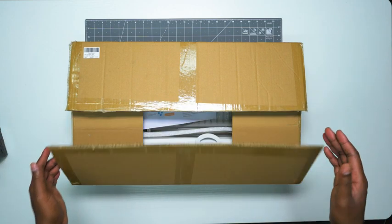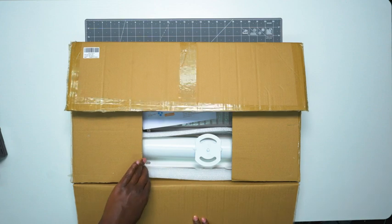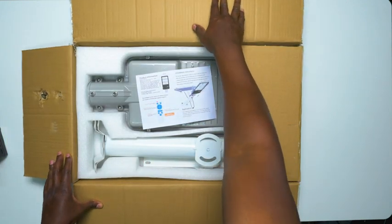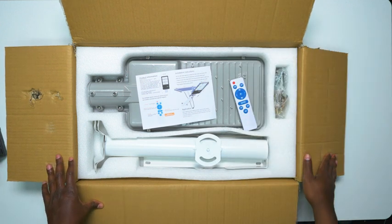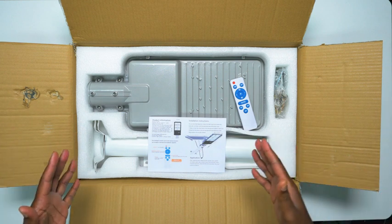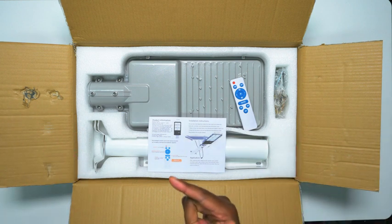So this is a solar street light. It is a 500 watt light that is IP65 waterproof rated. This thing is supposed to put out a lot of light, so I'm very excited to see how well this works. We're going to show you what's in the box and then we'll do a quick demo to see how it works.